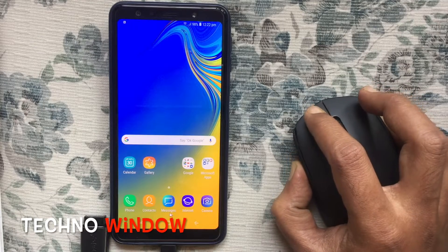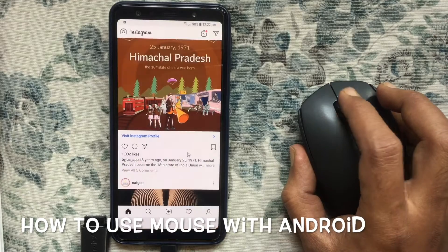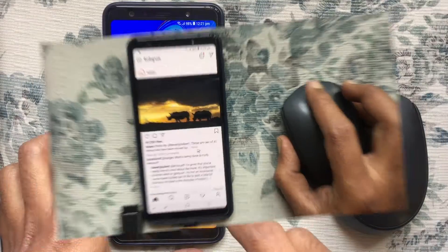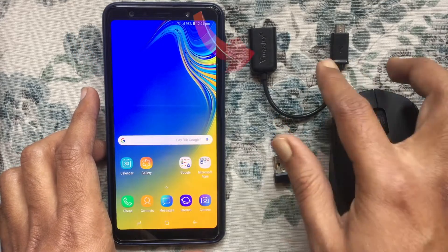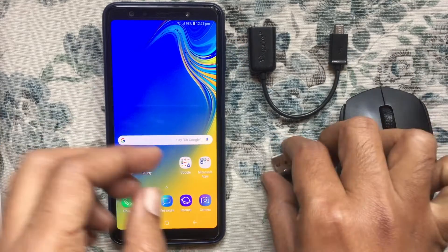Hello viewers, welcome back to my channel. In this video I'd like to show you how to use a mouse with your Android phone. I'm using one Android phone, a wireless mouse, and an OTG cable.